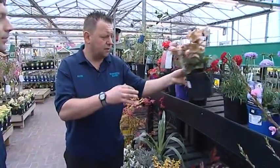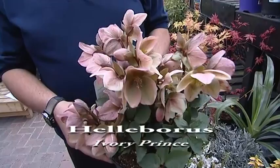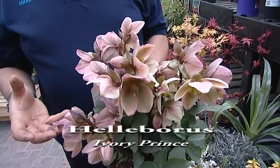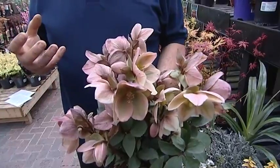The Erysimum and Arabis are herbaceous perennials. Helleborus 'Ivory Prince' is another herbaceous perennial. Herbaceous perennials are very useful in a garden — they provide lots of flower color and give that burst of color from late spring right through to very late autumn. Rather than trying to do all your planting in one visit, it's worth visiting the nursery several times a year.